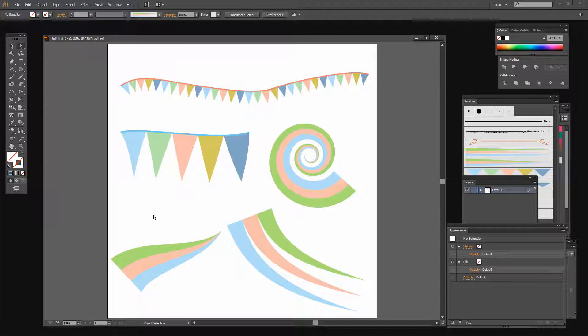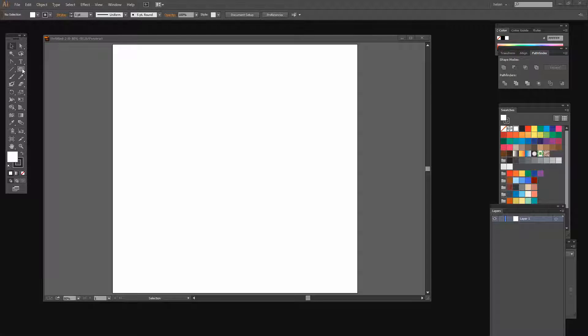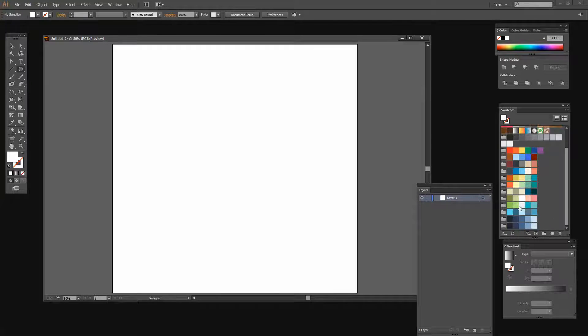Now let's get started. To create these brushes I'm going to start in Illustrator with a triangle, and to draw that I'm going to use the Polygon tool. I'm going to turn off the stroke and just fill the shape with my color. I'm going to click once on my artboard so I can control the number of sides, press three for a three-sided triangle, and click OK.